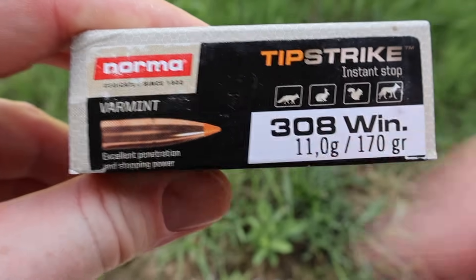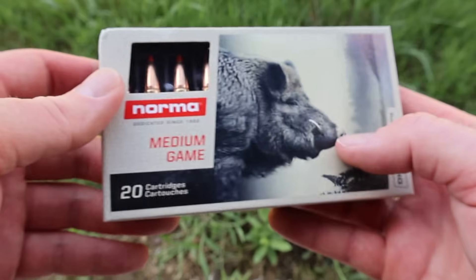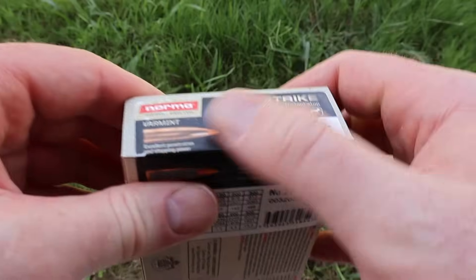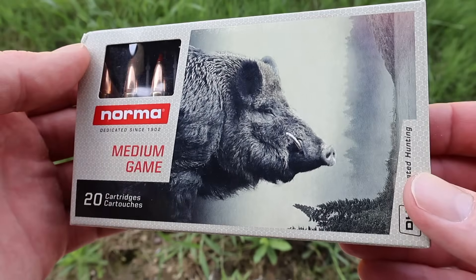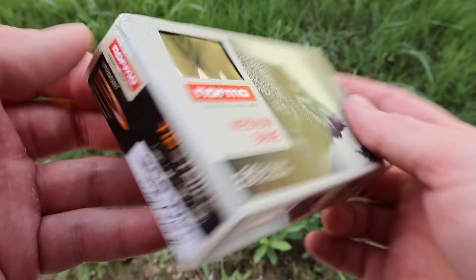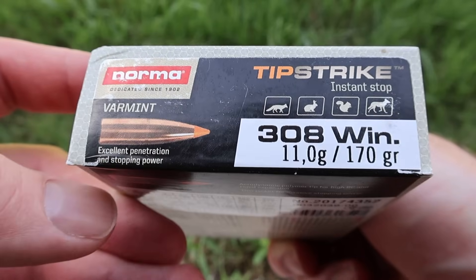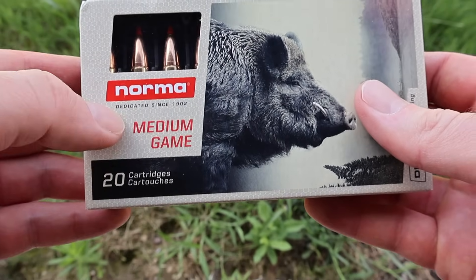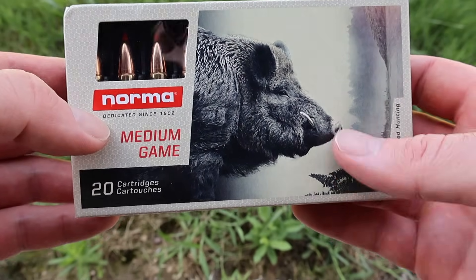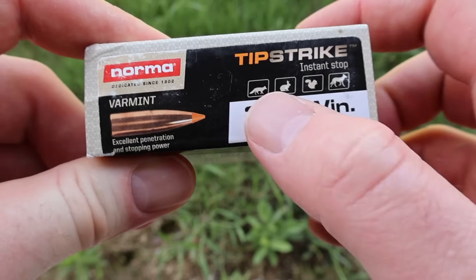That's very odd that it says varmint there — varmint icons — and then medium game on the front. I'm not sure if maybe this label was mislabeled or something, but that is strange. We seem to have some discrepancies right on the box. Anyway, I just wanted to point that out. We will be evaluating this as if it is a medium game hunting ammo, which is what I think this stuff is meant for regardless of those icons.